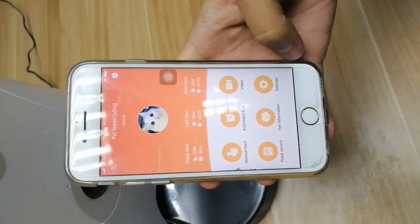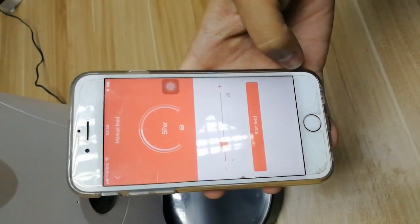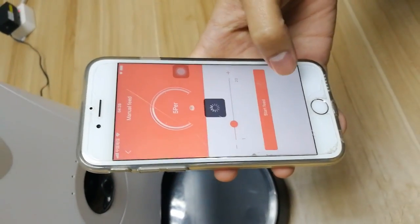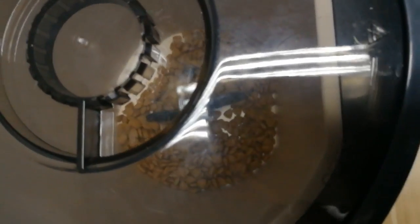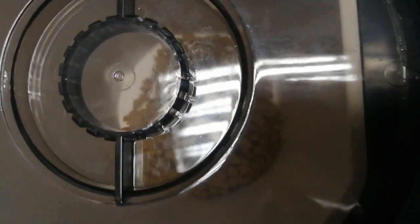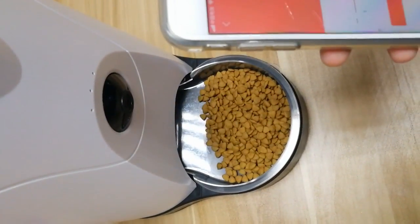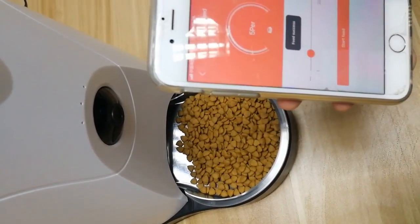Here we can see six functional buttons. Here is manual feeding — choose the portion and start feeding. Feed success.